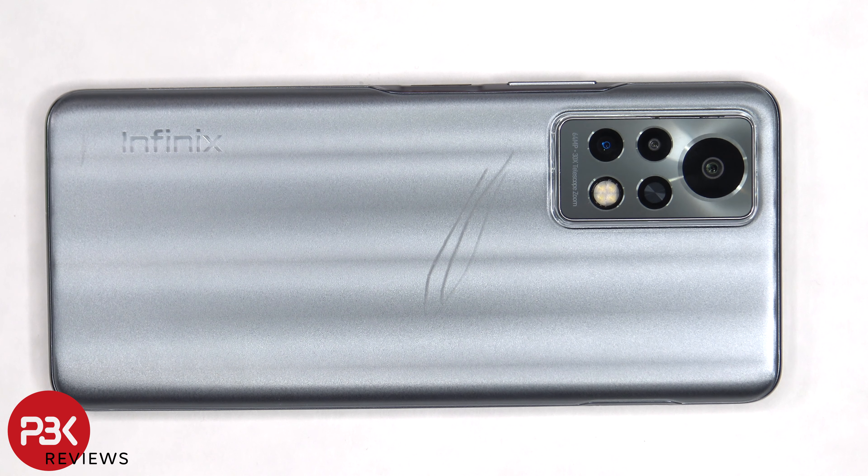You're watching the Infinix Note 11 Pro disassembly. If you want to see more videos like this, make sure you subscribe and follow me on Twitter so you'll be notified when I upload a new video. And if you need any tools, there are links in the description.